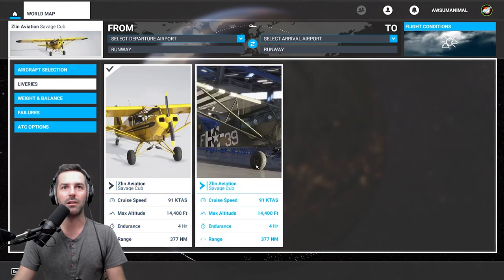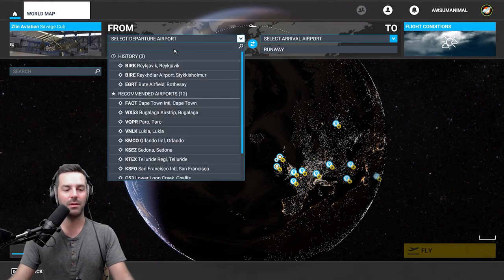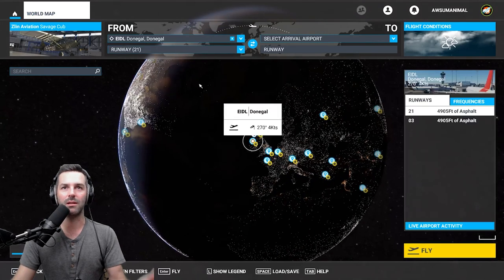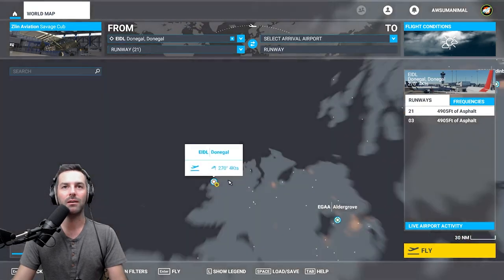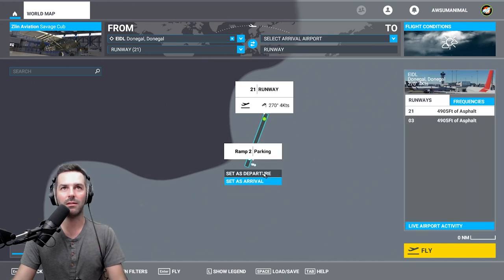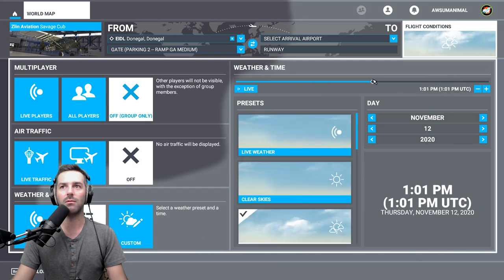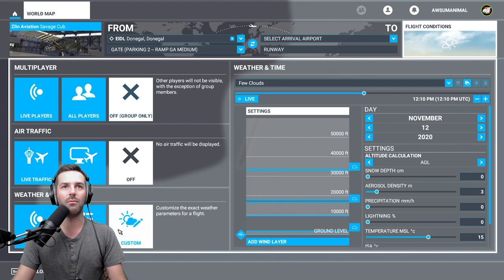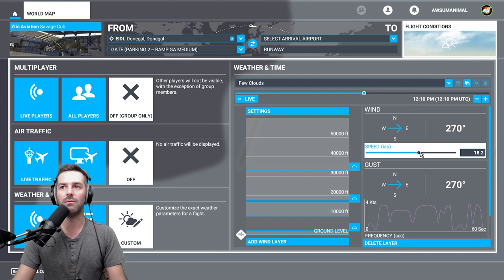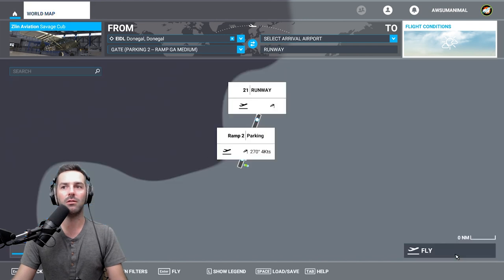I really like the Savage Cub and I've got this U.S. Army livery downloaded for it. I'm going to go to Donegal, Ireland, because it's one of the most beautiful runways in the world — it's a hard surface runway with plenty of room to practice and some beautiful views. It's dark there now so we'll go to daytime, and it's also very windy there right now — too windy to fly a small airplane for live weather. So let's do like 11 knots of wind coming out of the southwest.